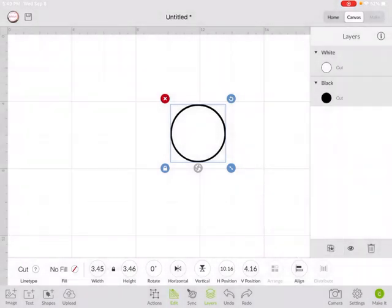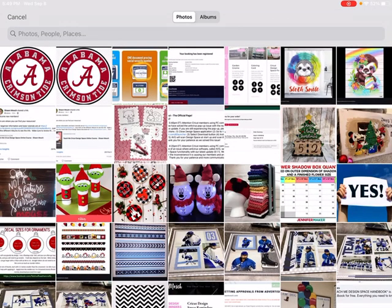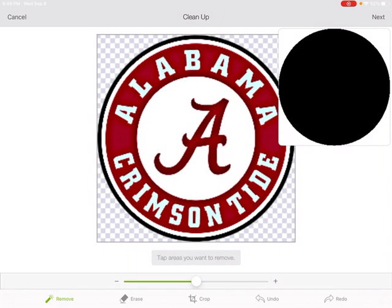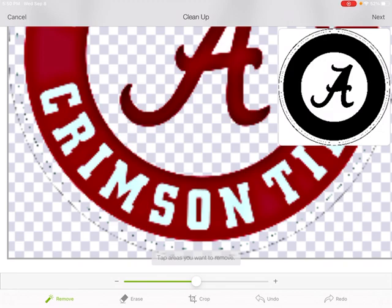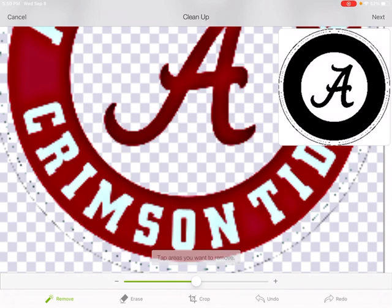Now let's do the same thing — select the photo again, and this time we're going to clean it up for the red. So we want to focus on the red, which means we want to get rid of the white. I hit Remove on the bottom and hit the white. I also want to get rid of this outer white and outer black. And if I look at my preview, I also need to get rid of that center of the A. I went too far — undo. Adjust your eraser circle so you don't accidentally erase too much.